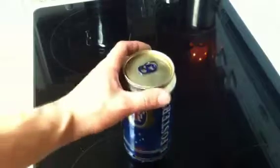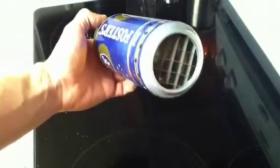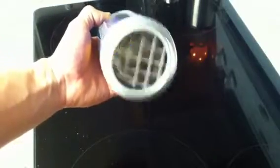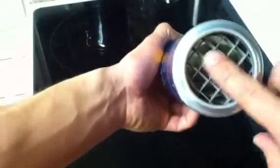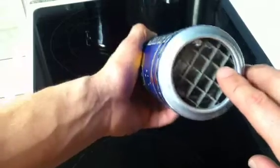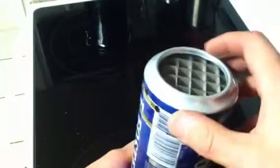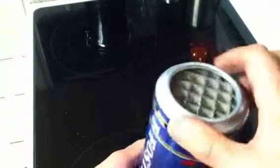Hey everybody, this is Trailhound, and this is my latest invention. It's a do-it-yourself, jet-boil style beer can pot. You can see here I have a grid to direct all the flames straight up onto the bottom of the pot, and only slowly release the heat out the sides once it's done its job.